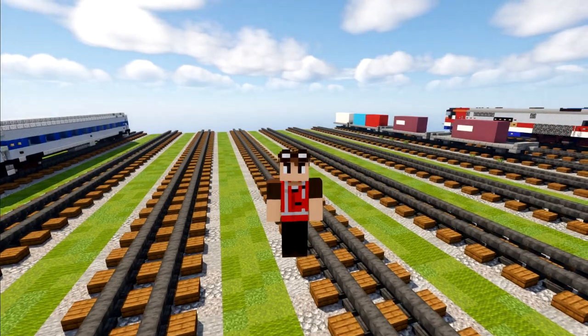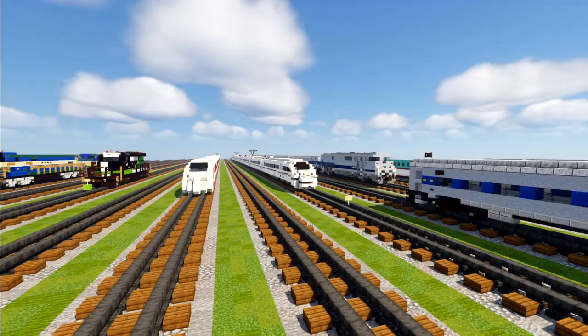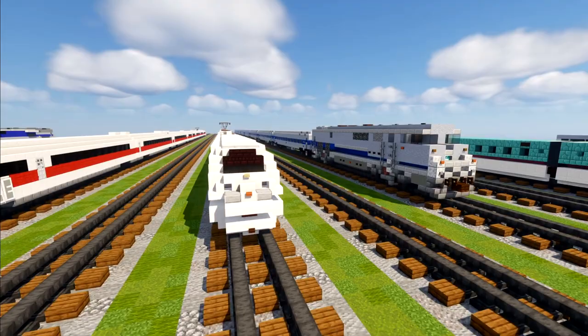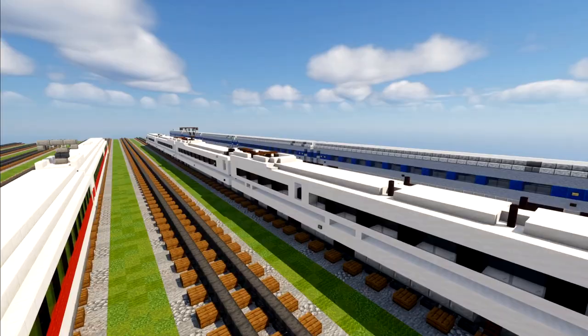Hey, what's up guys, it's CrackyFox. Today we are making the Deutsche Bahn ICE 3M, class 406. ICE stands for Intercity Express, number 3, and M stands for multi-system. This is a high-speed train manufactured by Siemens, and the class 406 is shared between Deutsche Bahn and Netherlands Spoorwegen. It is designed to operate between the borders of Netherlands, Germany, Belgium, and France under their different electrification and train protection systems.